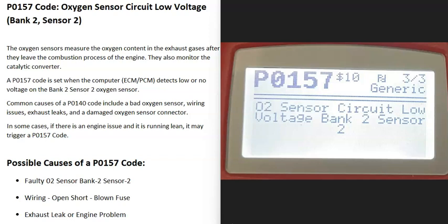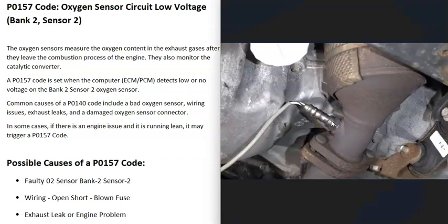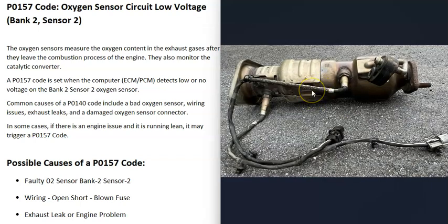Today I'm talking about a P0157 code — what it is and how you could go about fixing it. A P0157 code is an oxygen sensor circuit low voltage, bank 2 sensor 2. Basically, oxygen sensors are located down on the exhaust and they do two things: they monitor how much oxygen was burnt off during combustion, and the computer uses that information to adjust the air-fuel ratio going into the cylinders. They also monitor the catalytic converter. When you get this P0157 code, the computer is seeing a problem with the bank 2 sensor 2 O2 sensor, and it has to be troubleshot to know why.